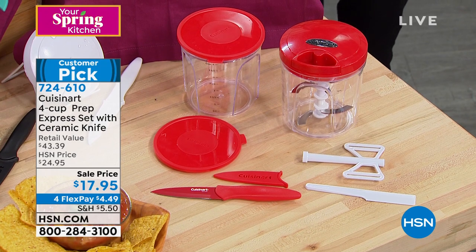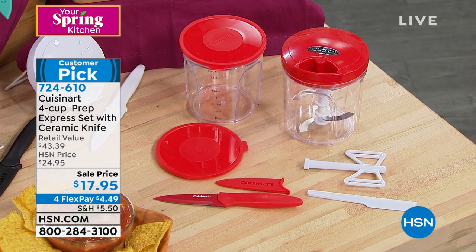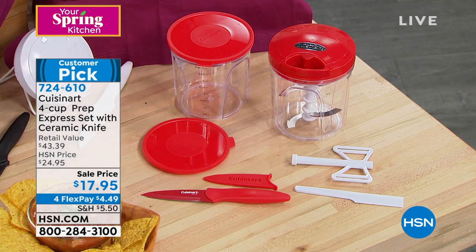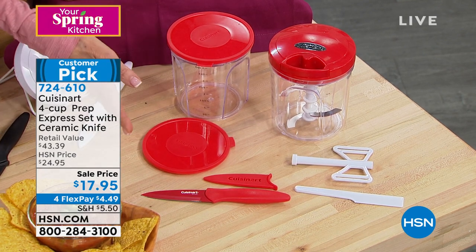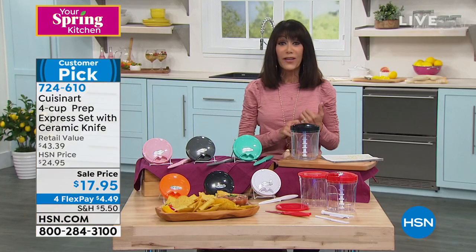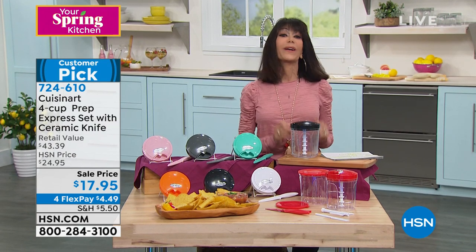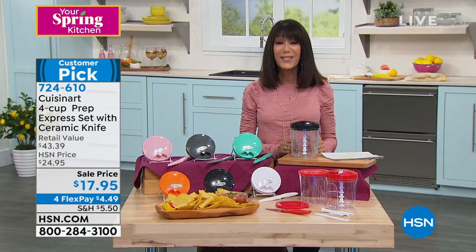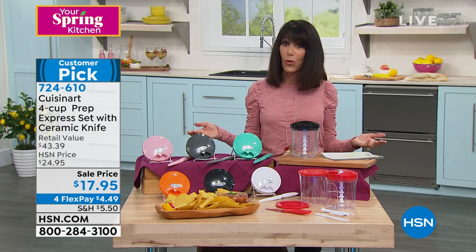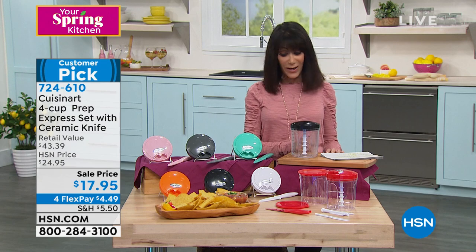You're going to get all the blades: the chopper top, the chopping blade, the mixing blade, the paring blade. You get the ceramic knife that comes right along with it, as well. A spatula even that comes with it. So the whole configuration today is ridiculous value — $43.39 retail value. We have it marked from $24.95, and it's $17.95. Basically everything is on FlexPay or more for our Spring Kitchen event, so you have the chance to get it home for $4.99 on any credit card.